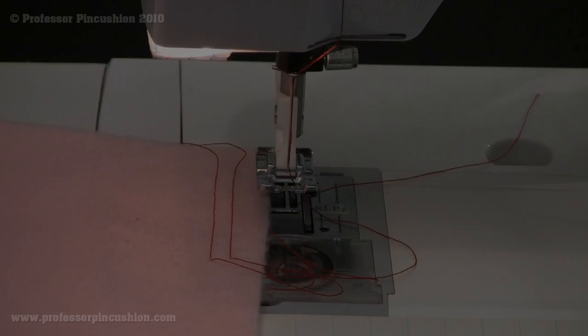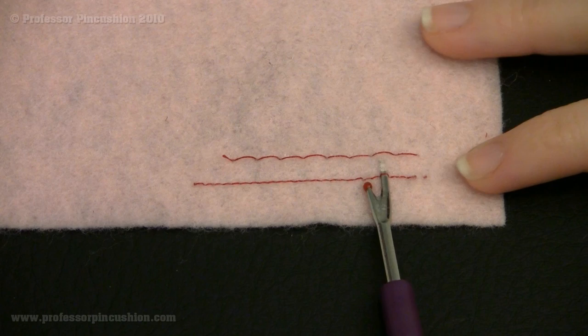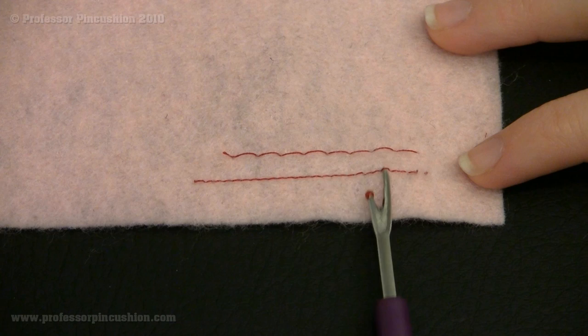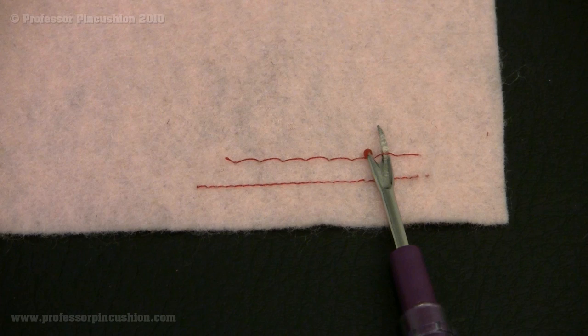Here's a closer look at those stitches. The top one is the basting stitch and the bottom one is the regular stitch. If I stick my seam ripper through the bottom one, you can see that it's really tight and really small. Now if I go through the top basting one, there's lots of room. So now you can see the difference between a really tiny stitch and a really big stitch.